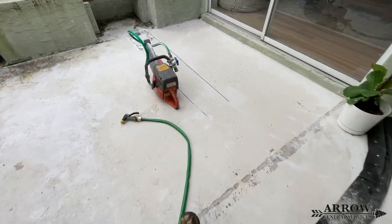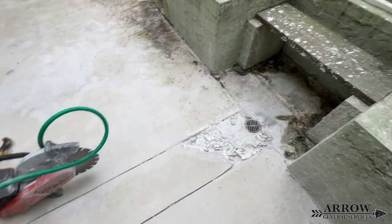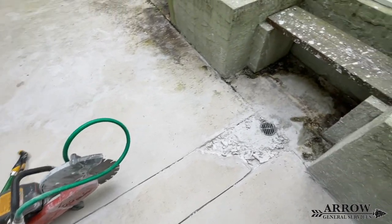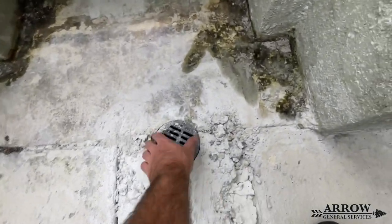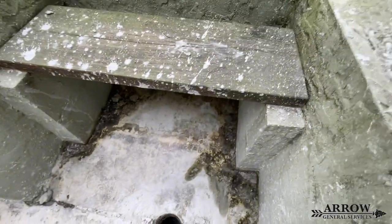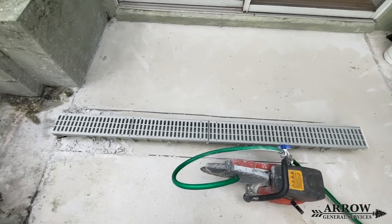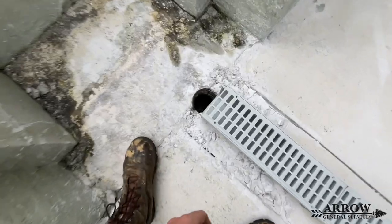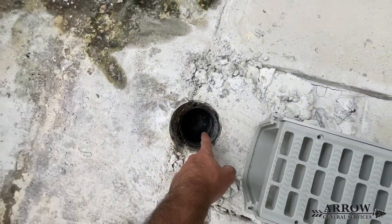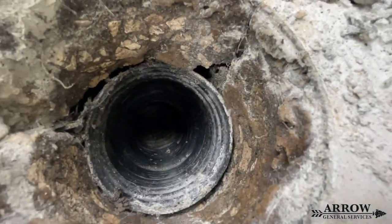The drainage issue we will be fixing today in this backyard is a very low spot in the concrete where water pools and floods enough to enter the home through the sliding glass door. There is an existing circle drain in this area, but we ran the garden hose in it and cannot find a discharge — the line just backs up. We believe this line does not actually go anywhere and was just buried in the ground and left that way.